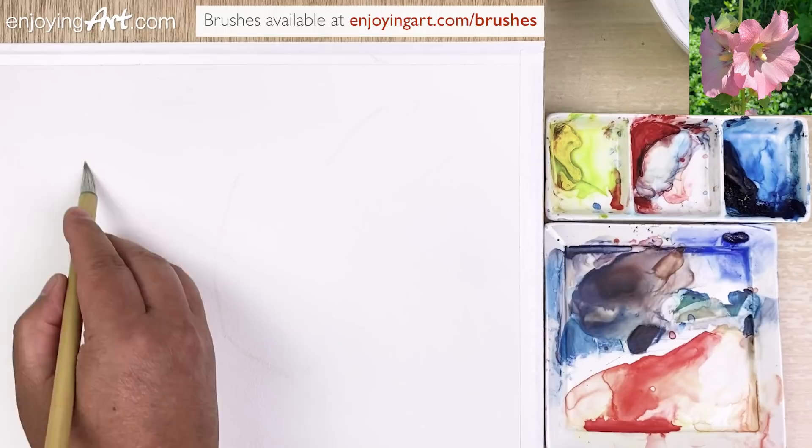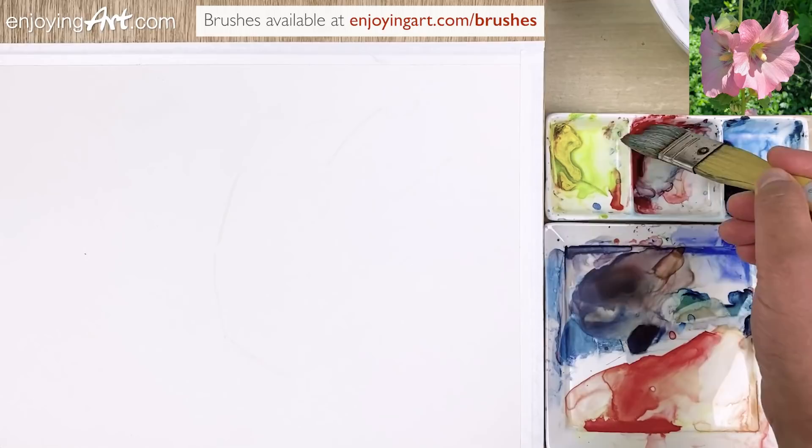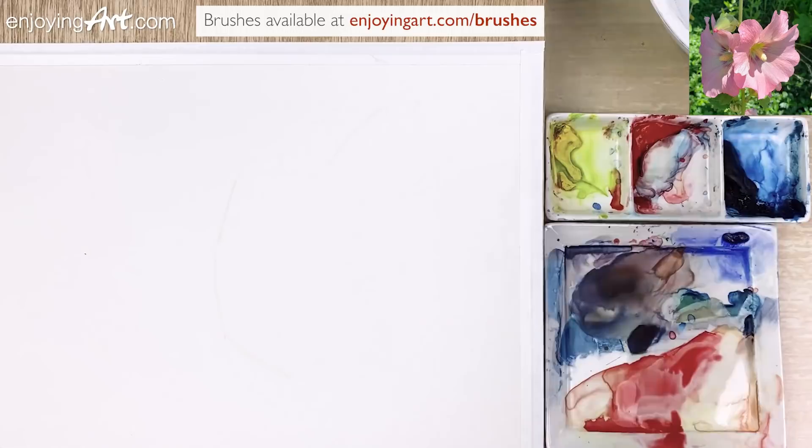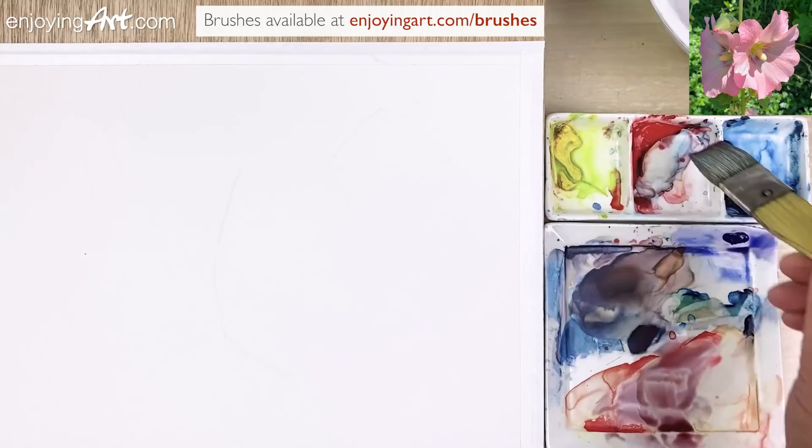We're going to start painting with the one-inch flat brush. Let's paint the middle tone color, which looks like just a red color — a little red color with maybe a little Winsor blue red shade. Just a little bit red color, a little bit brighter.